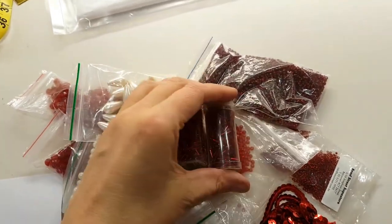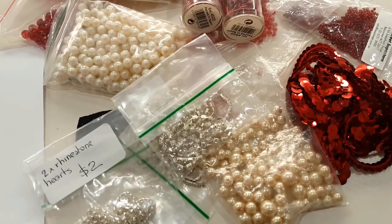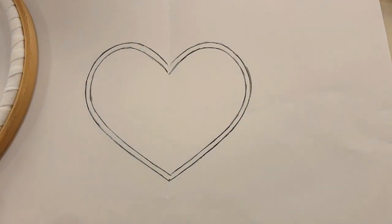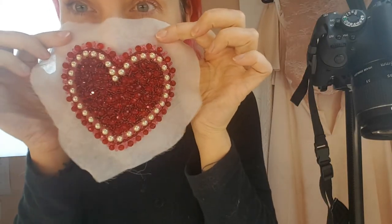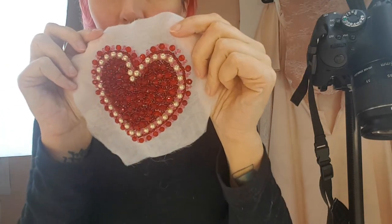I've got all sorts of different beads, crystals, chain, and some little iron-on things. I think I'm just going to do a really simple beaded heart and then put it onto an old handbag I've got. My little beaded heart is looking so cool — look how sparkly it is! I love it. Just waiting for it to dry and then I can turn it into the iron-on patch.